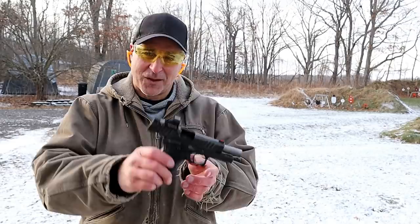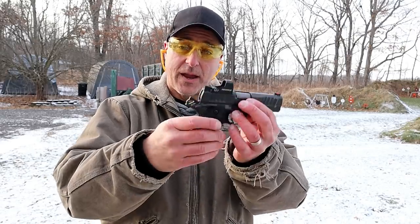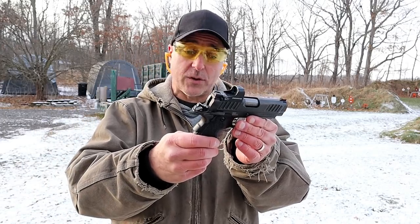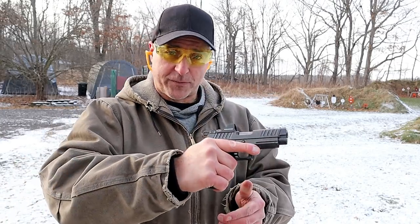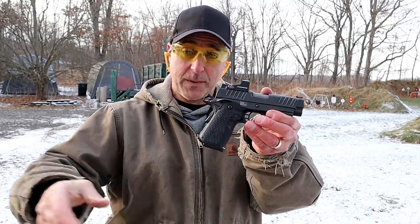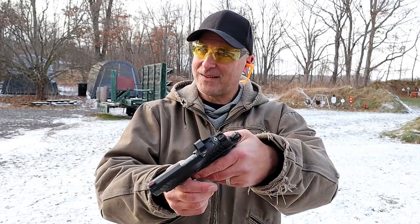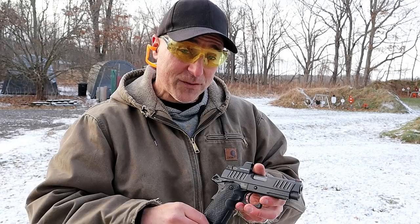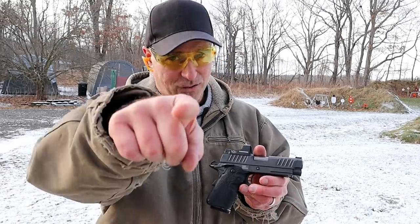So there's the Staccato C Duo, and it is really a sweetheart of a handgun. It's expensive, there's no doubt about that. Rider just showed us how well you can do with it. It's gonna cost some money, but if you're a person of fine taste with a heavy wallet, maybe this is for you. If you like videos like this, please subscribe and share. I always appreciate the thumbs up. Thanks for watching and you guys be safe.